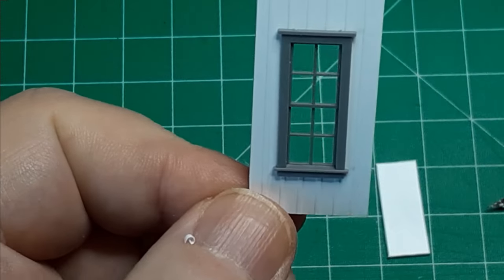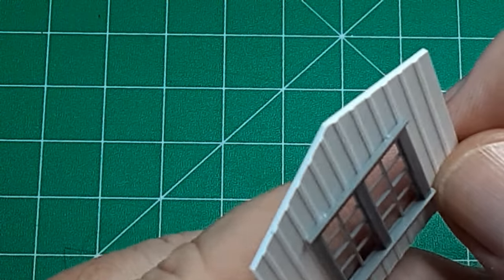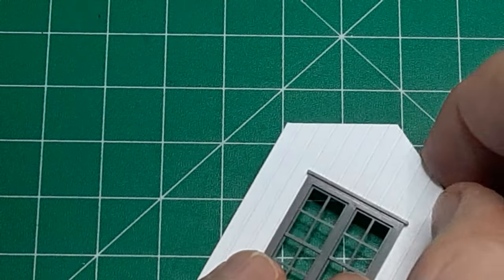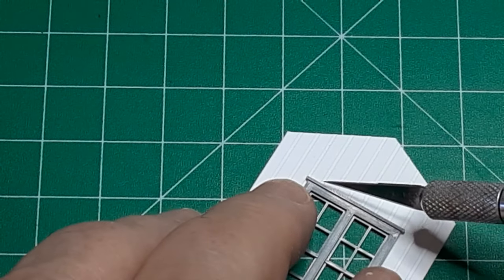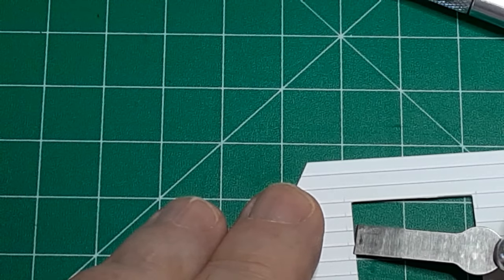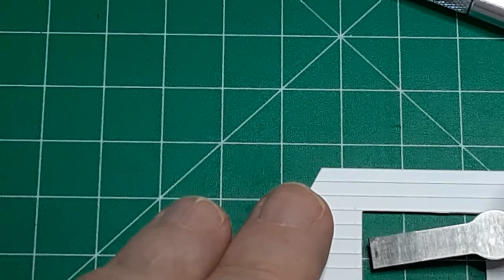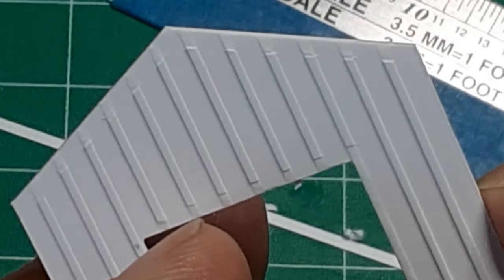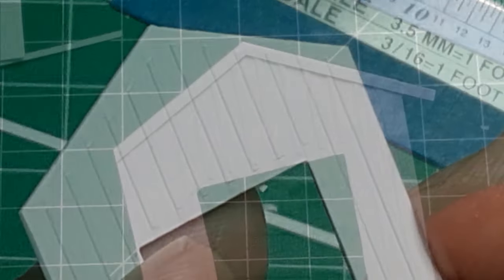With the window in place, a close examination shows the window is not quite flush with the wall — the battens keep it from sitting flush. These battens need to be removed at the top and bottom of the window openings. Score through the battens with a number 11 blade, then use a number 17 blade to chisel off the batten ends. This sounds more difficult than it is; after you've done a few, you'll develop the technique. When finished, the window casting will fit snugly against the wall. In this view, you can also see that I've trimmed the battens along the top edge of the wall to make space for the fascia. Installing the fascia is simple once the battens have been removed — just glue it in place and trim the ends.